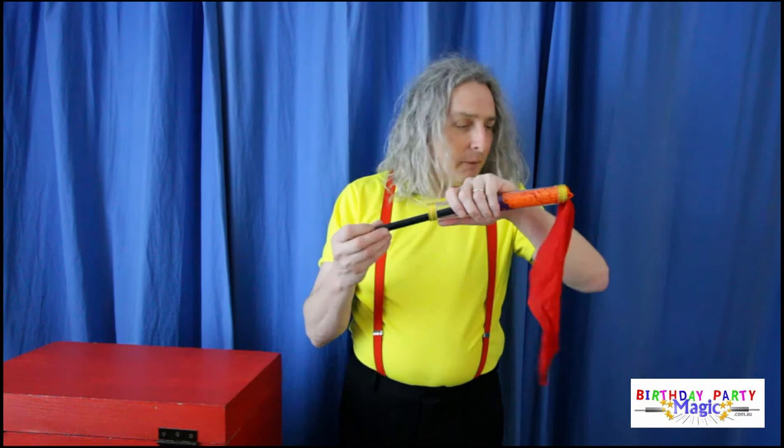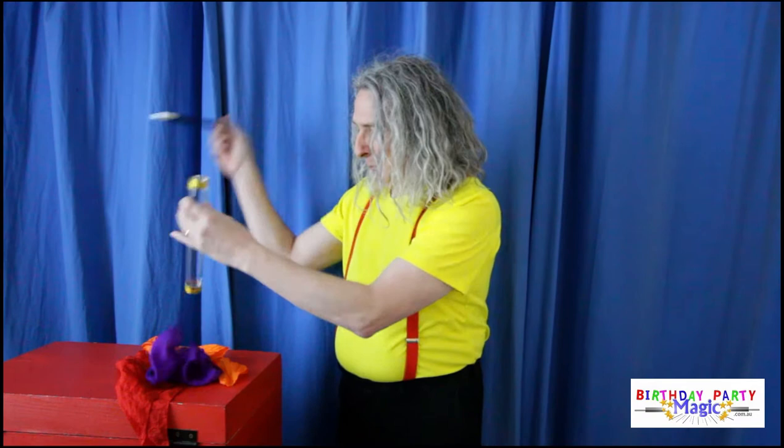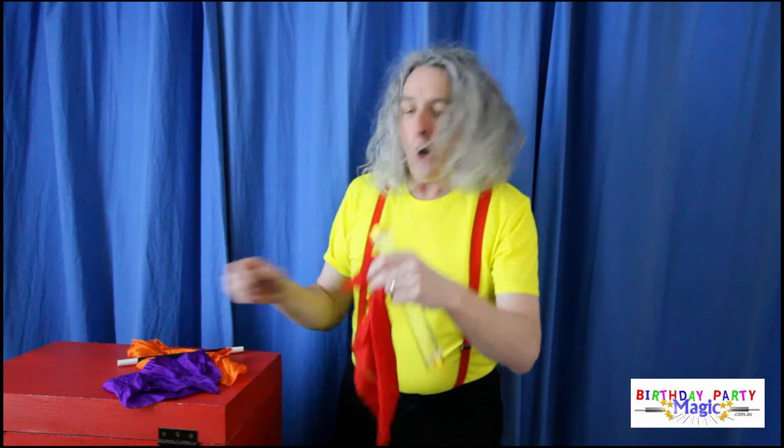Hang on, hang on. Let's just start that again. Maybe I shouldn't poke them all the way in. Let's start. Red — red traffic light, stop. But we're not doing traffic lights, we're doing hankies. We put the red one in there, in you go, all the way in.